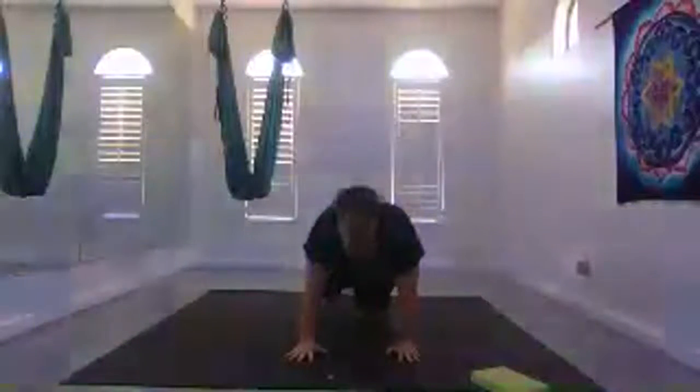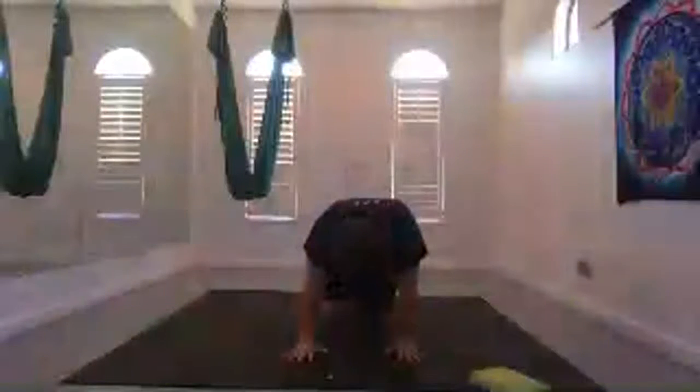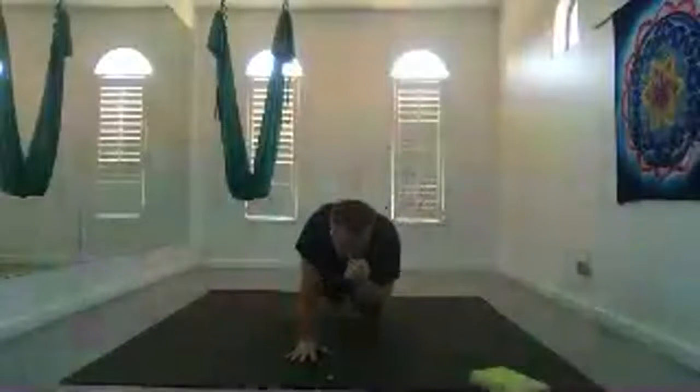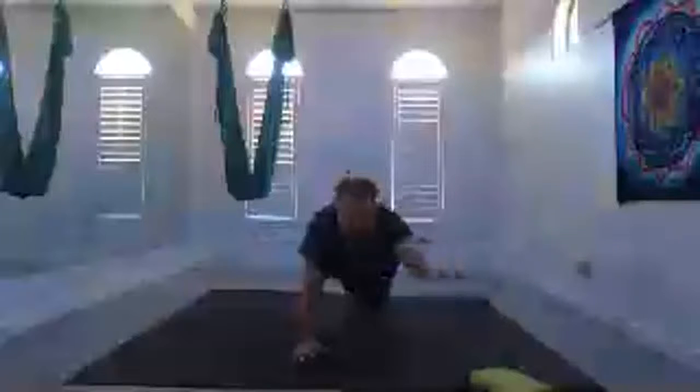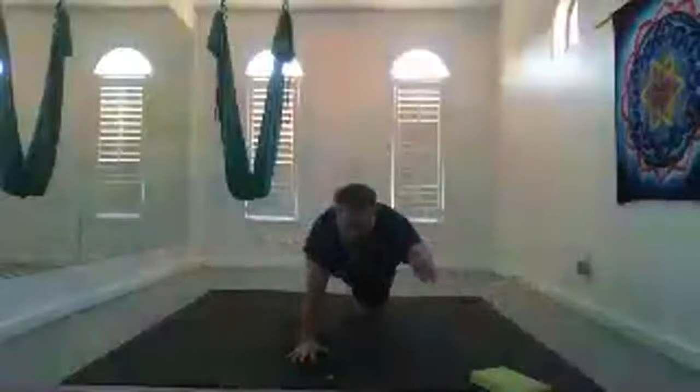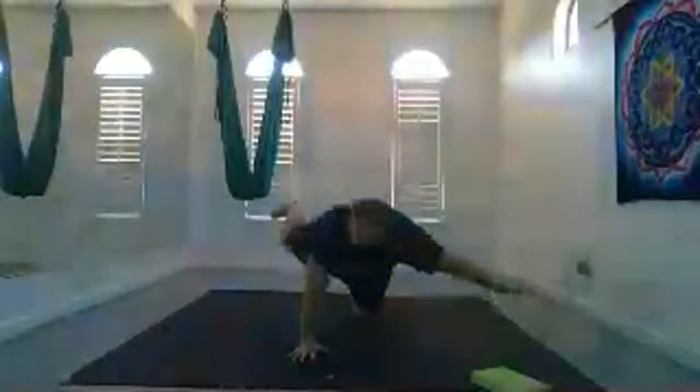Inhale back to center, come back to hands and knees. Inhale your left leg behind you. Round knee to forehead — you can always just do normal child's pose here if that's right for you. Exhale round. You can turn this into full balancing by also bringing your right hand forward, then exhale out to the side. Inhale extend forward and back. Exhale round and to the side. Inhale extend, then extend.